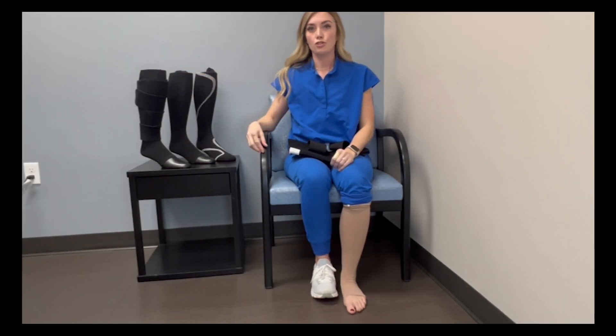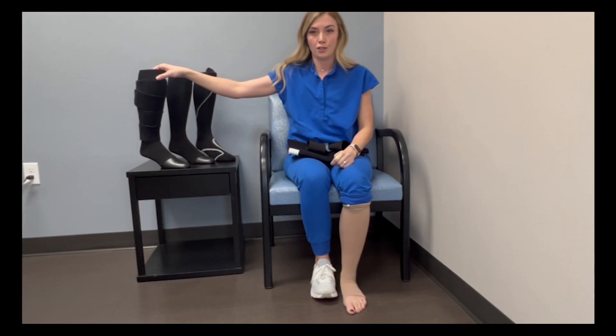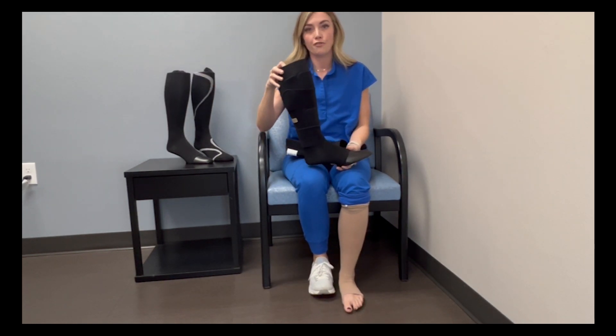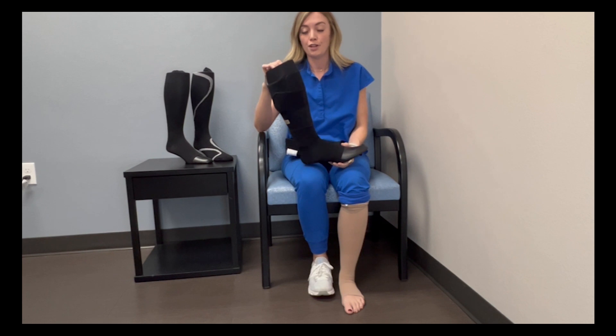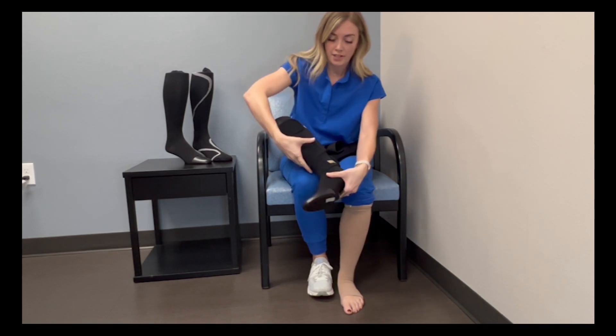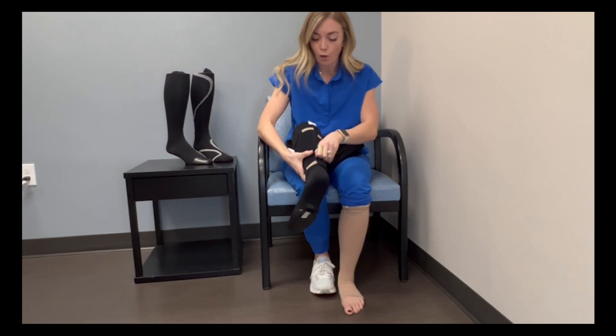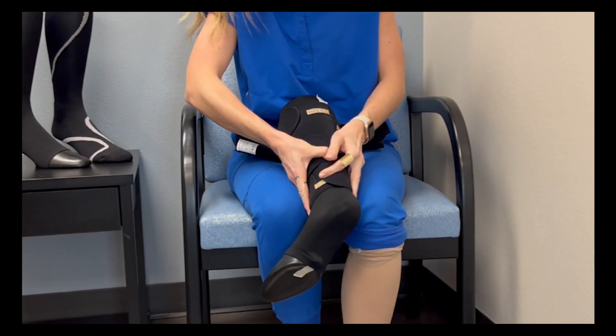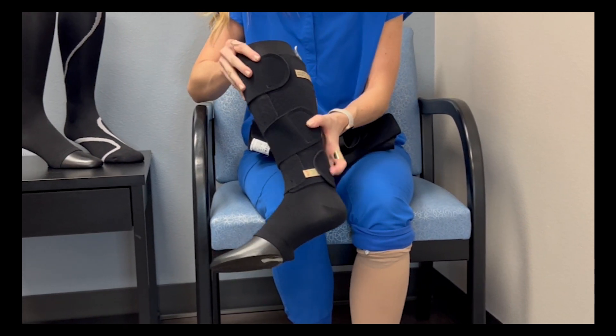The next thing I'm going to show you is an alternative option to compression socks — it is called Velcro compression. This is a great alternative for those who have a harder time putting on a compression sock at home. The nice thing about this is that you have these little tabs that you can pull the Velcro strap to the desired amount of compression that you would like.